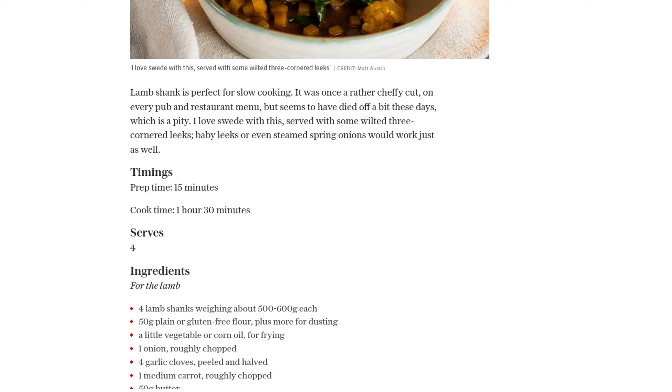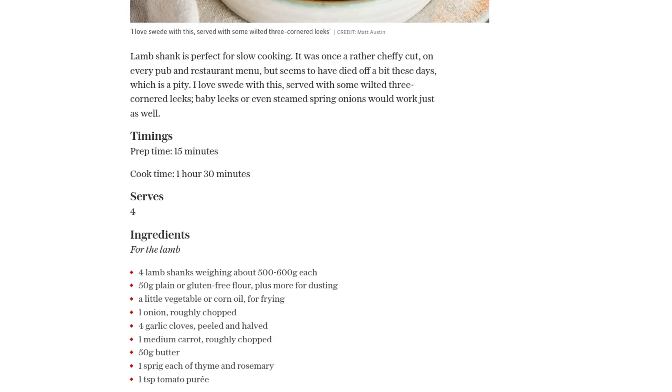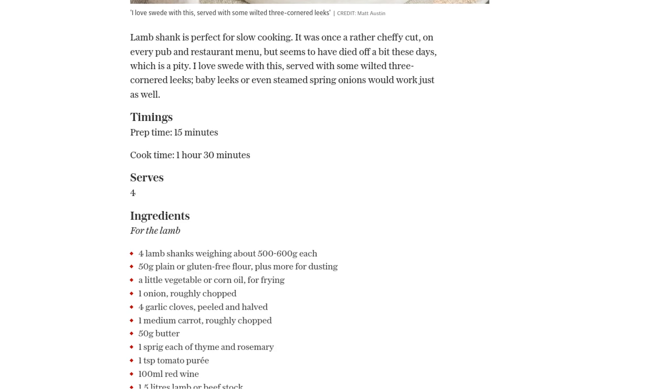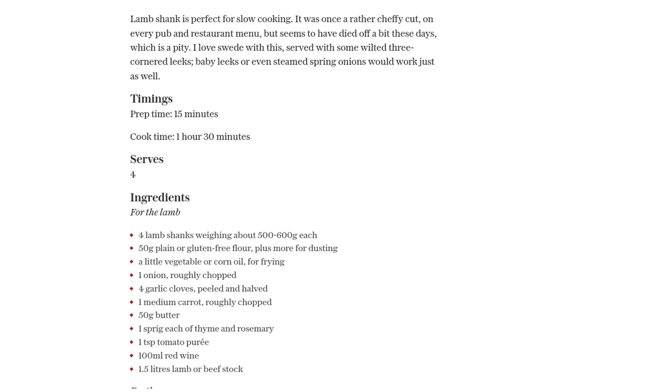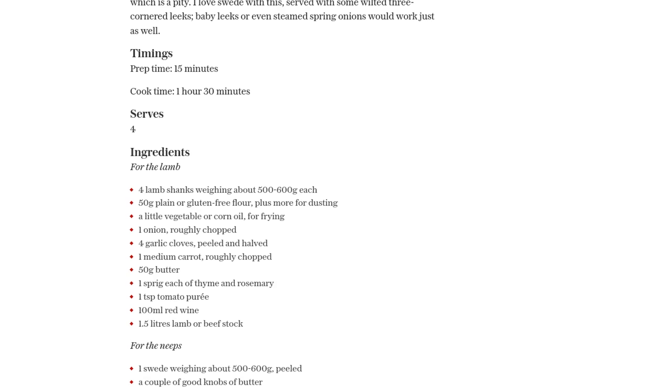Next, in a heavy-bottomed ovenproof pan, cook some onion, garlic, and carrot in butter until they're lightly colored. Add flour, thyme, rosemary, and tomato puree. Gradually stir in red wine and stock to avoid lumps forming.